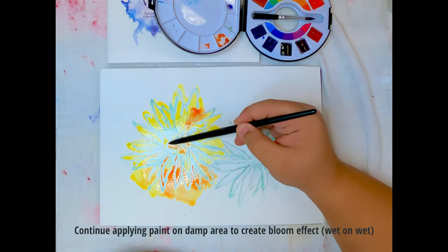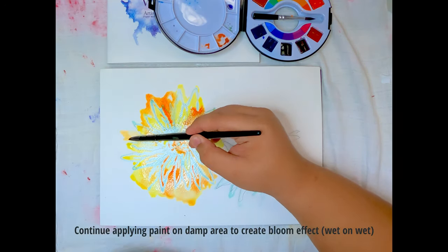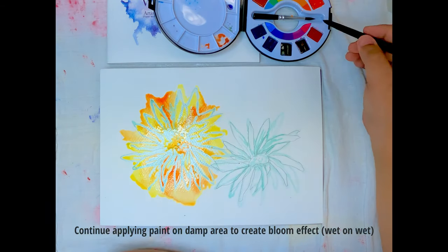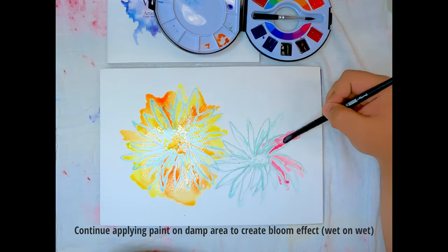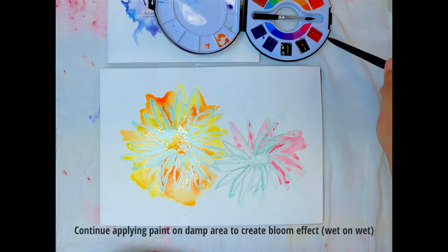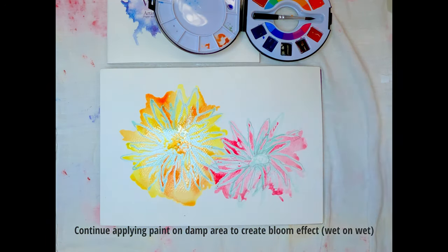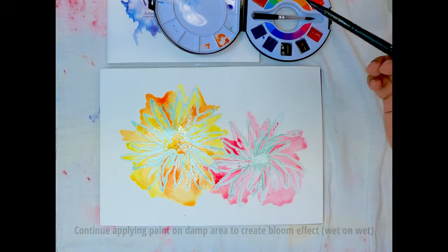Once finishing with the lighter base colour, still following the light to dark rule, apply the other colours directly on the still damp painted surface. This is known as the wet-on-wet technique, which produces various interesting effects such as paint bloom and runs.